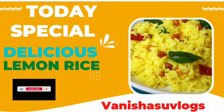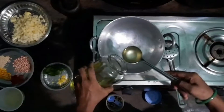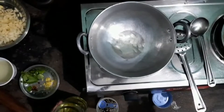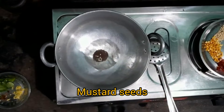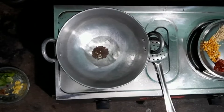Hello viewers, welcome back to Vanisha's Vlog. Today we will prepare a lemon rice, so let's get started. Light the stove and keep a kadai on it and add 3 to 4 spoons of oil. You can use any kind of oil — coconut oil, olive oil, or sunflower oil.